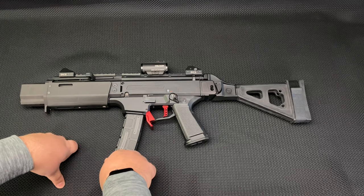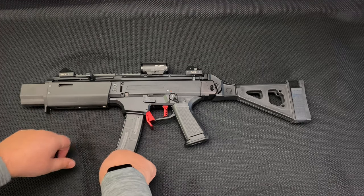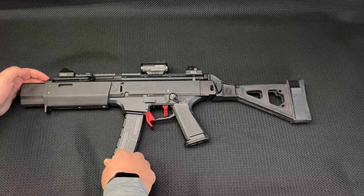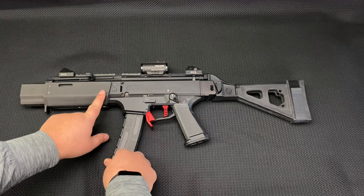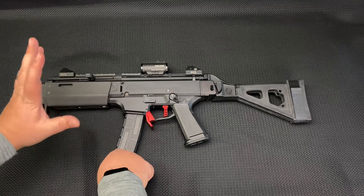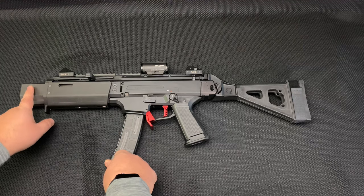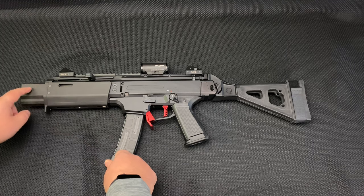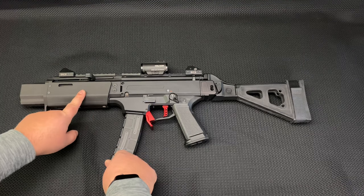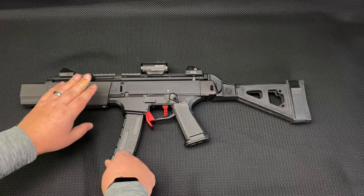I cannot believe how much of a difference the heat shield makes. I was actually going to SBR this whole thing and run it with a vertical foregrip to isolate the heat and put a B&T stock on it, but I changed plans because of this heat shield. It slips into the grooves here and has an M-LOK stud mount that locks it all in place, creating an air gap. With one 30-round mag, starting at 60 degrees, the suppressor went up to 107 degrees while the heat shield stayed totally cool to the touch — it was very comfortable.